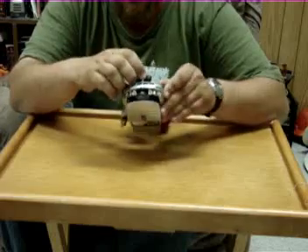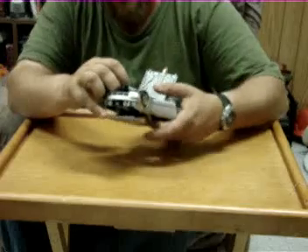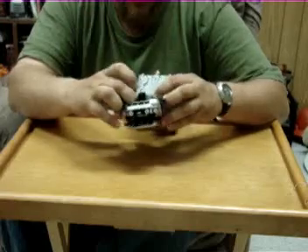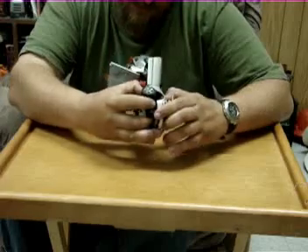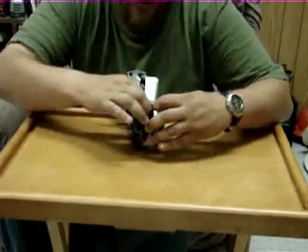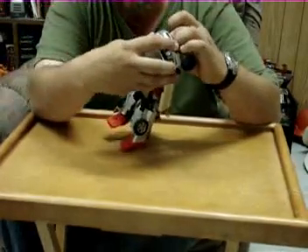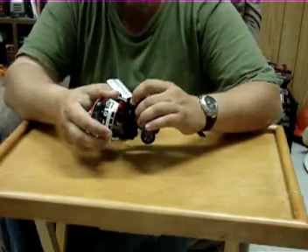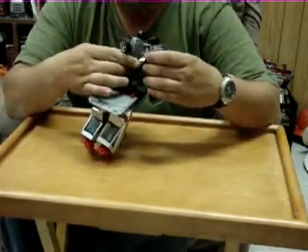I've had this guy for nearly two years and transformed him twice. This is where Transformers should be fun but aren't. It's like they went out of their way to make this as difficult as they could. Alternators — I don't trust them. They look and feel fragile to me, 90% of them.